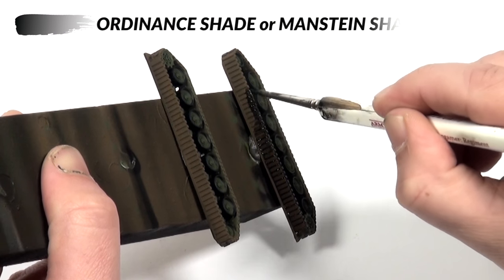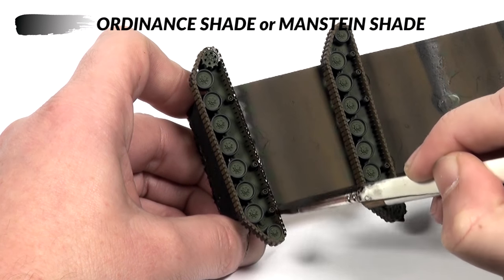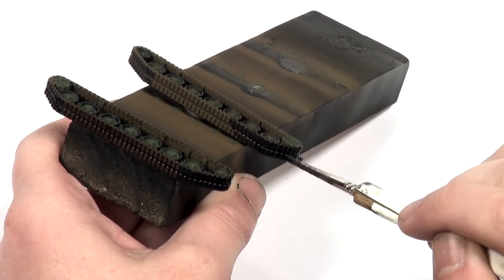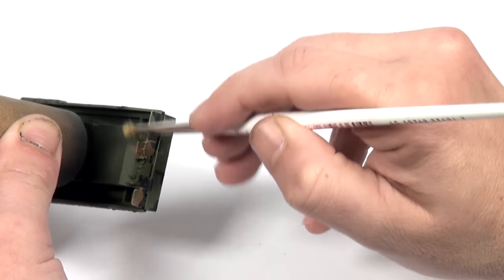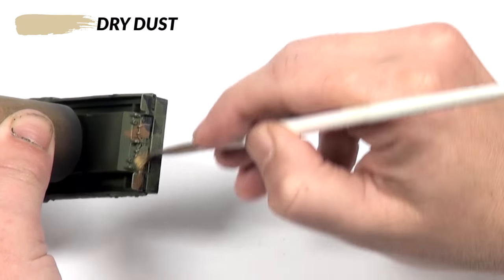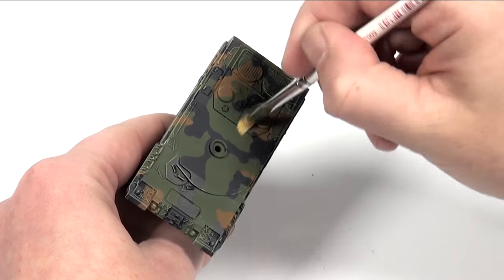To finish off the tracks I give them a generous coat of Manstein shade. Because the NATO 3 colour pattern is quite dark, I find giving the whole model an edge highlight by dry brushing on dry dust helps to define the large amount of surface detail on these models.